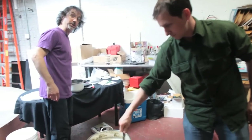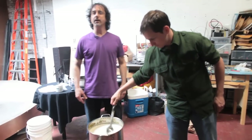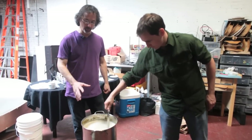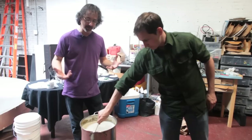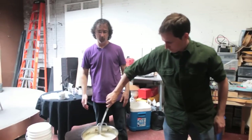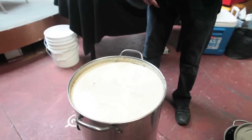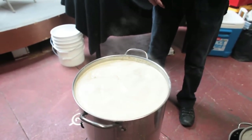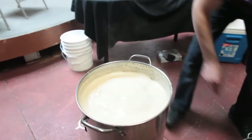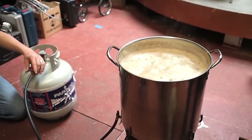Now this is where you really want to watch out for a boil over. This will come to what is called the hot break — it is a coagulation of proteins that are in the malted barley and it will foam right up and boil over. So you really have to keep an eye on it at this point. Once that hot break occurs and those proteins coagulate, they'll fall back into the pot and you don't have to worry about the boil over anymore.